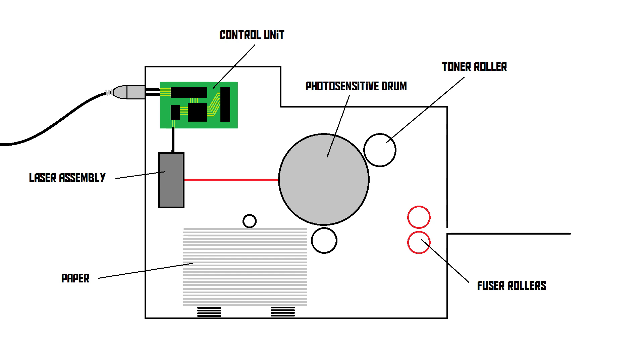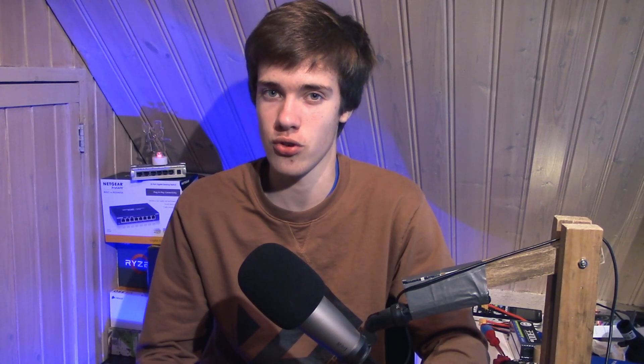It all starts off with the so-called photosensitive drum. The photosensitive drum is a drum that is coated in a photosensitive material. Now that drum is negatively charged as soon as you turn on the printer — when you press the power button, this drum is negatively charged, and the entire surface area of the drum becomes negative.